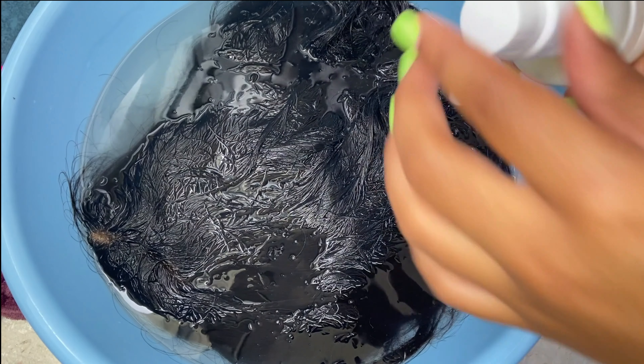My hair is natural right now — I just washed it and conditioned it and this is how it's looking. But I'm going to moisturize it and braid it up and then I'll come back on camera.